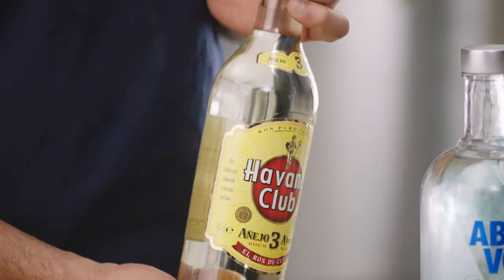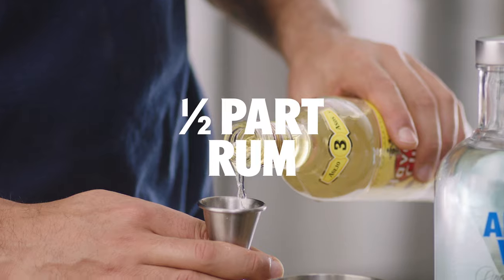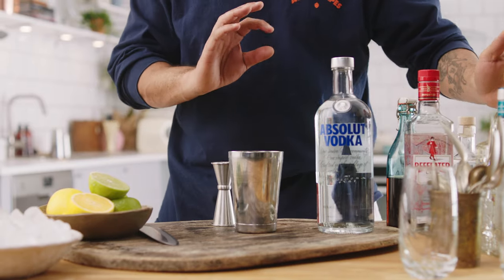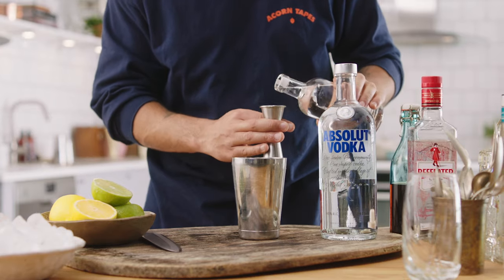Havana, all the way from Cuba — some great Cuban rum. We're going to stick half in. And then last, just to give it a little bit of a fruity note, we're going to stick some triple sec in there, which is an orange liqueur. And we want half.